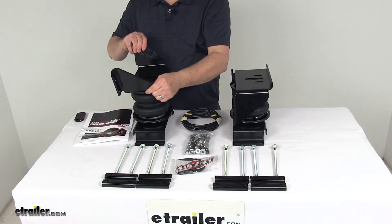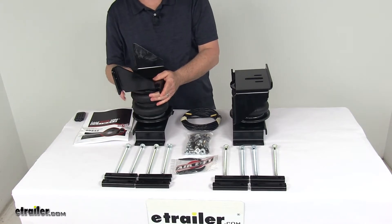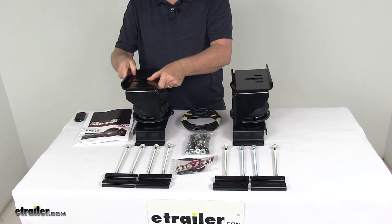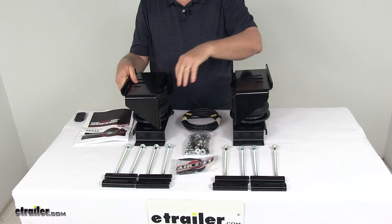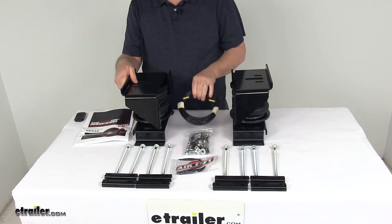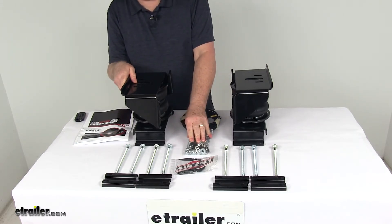Now this kit is designed for heavy duty applications such as three quarter ton and one ton pickup trucks, motor homes, and commercial trucks. As you can see, it includes everything here on the table: the mounting brackets, all the hardware for installation, manual inflation valves, and the airlines are all included. The manual valves typically mount on the bumper for easy access.